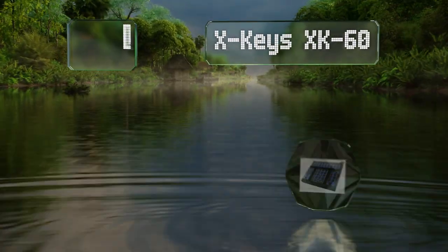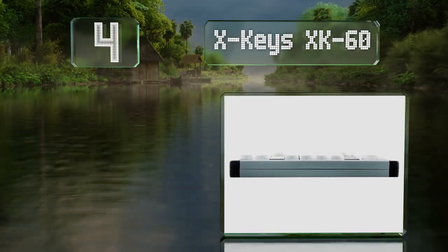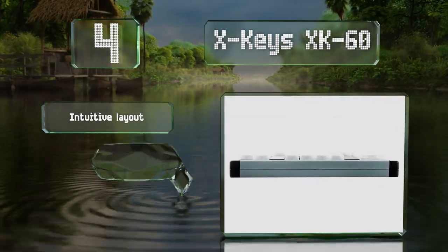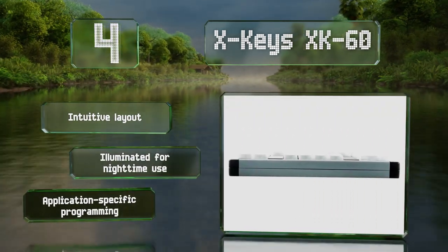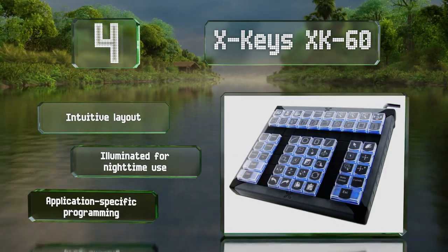At number four, the XKeys XK60 is a versatile option that can be used for everything from CAD to gaming, making it suitable for those who both work and play on their computer. If you happen to need more functionality, there are also 80 and 128 key models available. It's illuminated for nighttime use and offers an intuitive layout and application-specific programming.